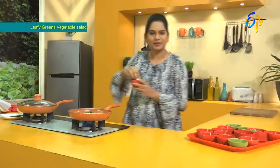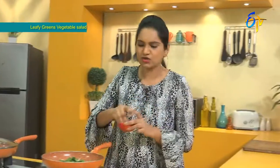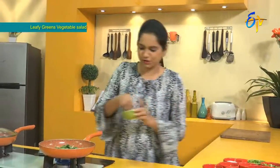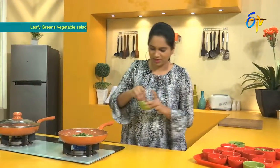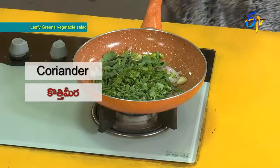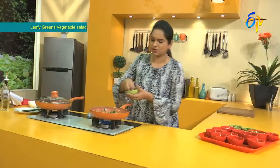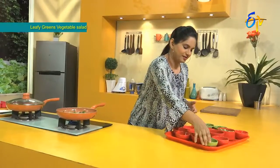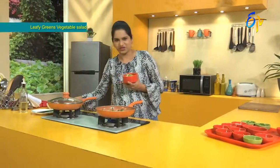Add salt in the pot. Add a little pudina. Add a little bit of chili flakes. A little bit of miriyam. Then we will boil the vegetables.